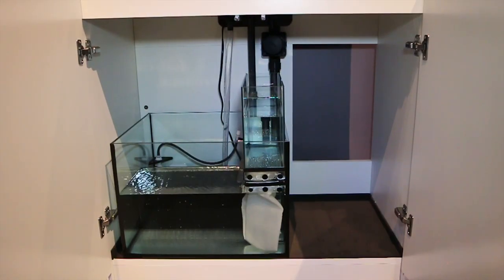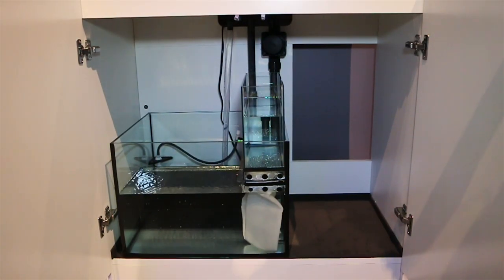Inside the stand is a high quality sump and a complete water management system, but we will get to learn more about that once it arrives later this week. Here's a sneak peek at some of the equipment we'll be trying out with this tank.